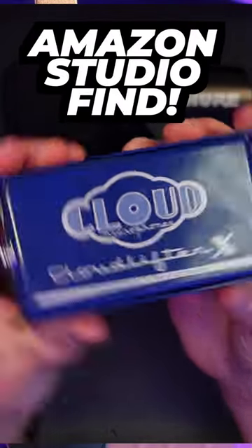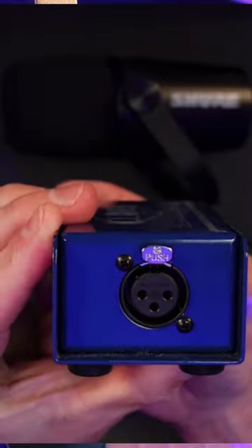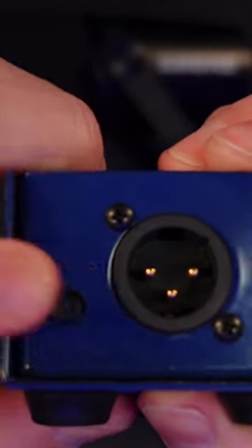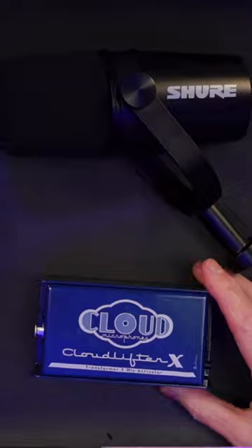Amazon Studio Find. Introducing the Cloudlifter X, the ultimate solution to bring your microphone to life. In just a few simple steps, you can unleash the full potential of your dynamic tube or ribbon mic.